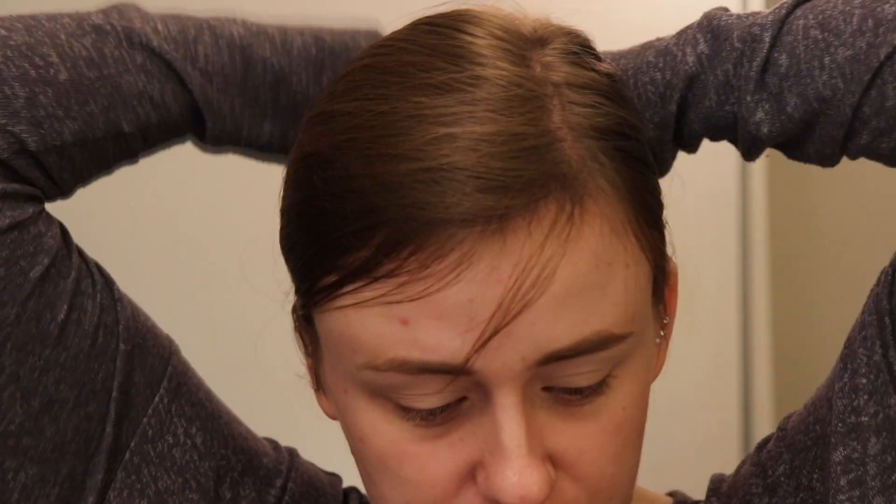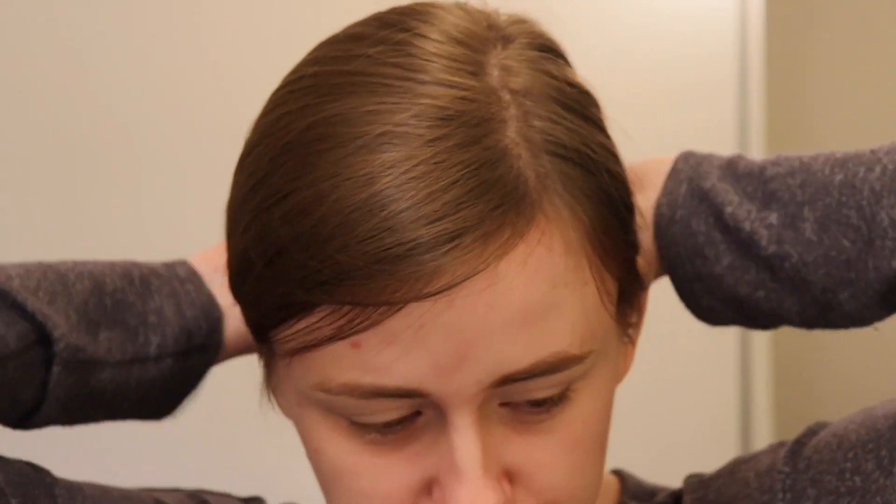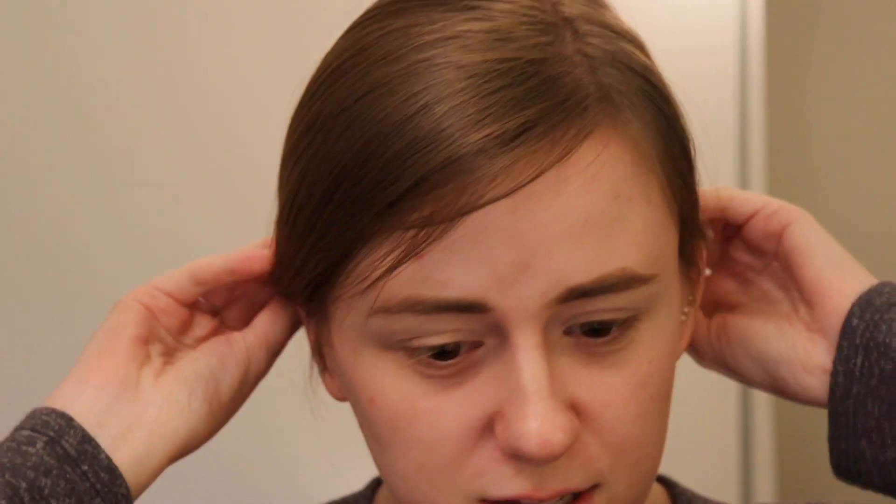I'm actually gonna put my hair back. I finished up school and I am so happy that is done. That has always been a more stressful part of my life, especially if you've been to college, you know you get it. I really stress out about school and at this point I'm just ready to be done. But we're gonna go ahead and do this look.